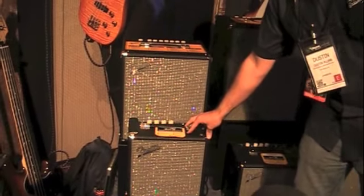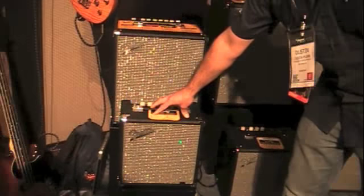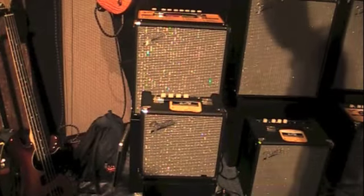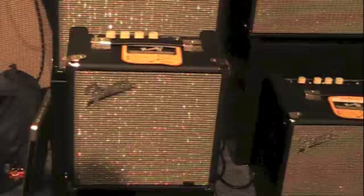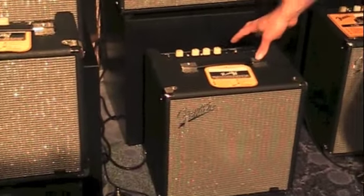We start the range at a 15 watt, single 8 inch, classic Fender cosmetic — that's something obvious but new for us in this range. We go to a 25 watt that also has an 8 inch speaker at $99 MAP.